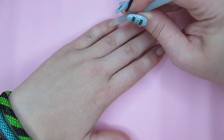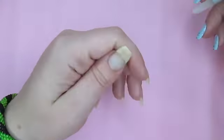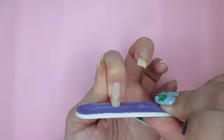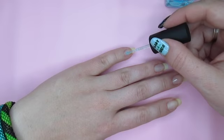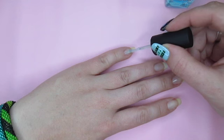Next, I'll push back my cuticles gently with a glass cuticle pusher, and file my nails to shape — first with an emery board and then I'll finish with a nano file. Now my nails are ready to be polished. I start with a base coat, which will protect my nails and help prevent staining.